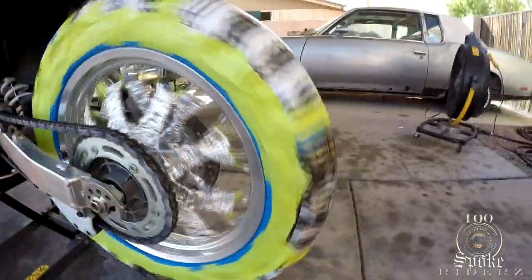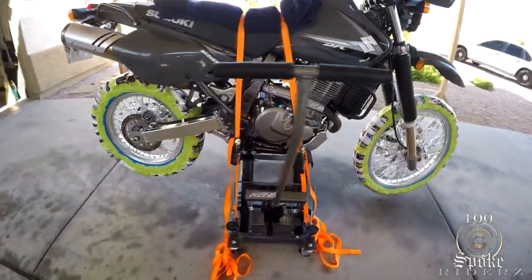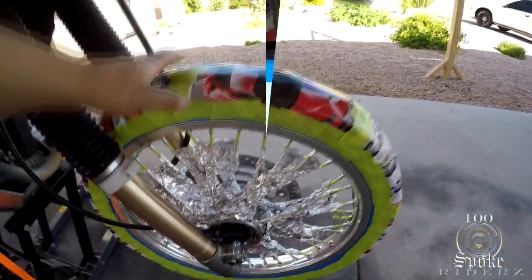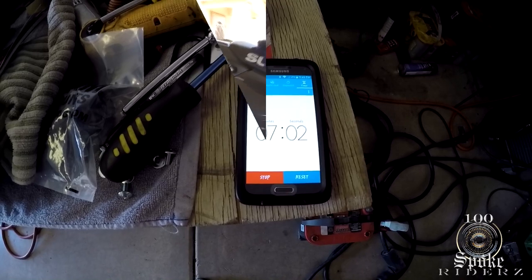It'll be a lot easier now — I don't have to move the bike because now I got the stand, so I can spin it around. Got my motorcycle lift, Harbor Freight special. Got the front tire taped off and ready to go.